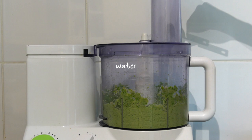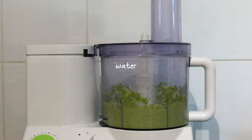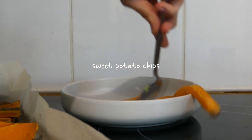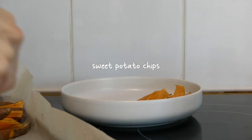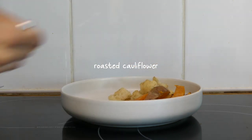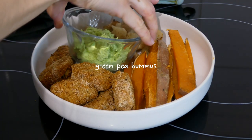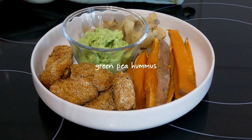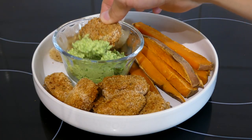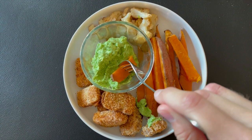While blending, I added two tablespoons of water, though you can add more or less depending on the consistency you prefer. I plated up some sweet potato chips which I just roasted in the oven, with some roasted cauliflower, the tofu nuggets, and finally the green pea hummus. Note: some of the tofu I used had herbs in it, which is why it might look a bit green inside.